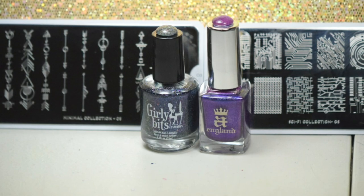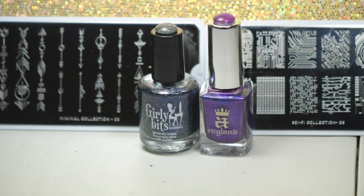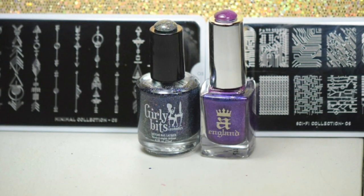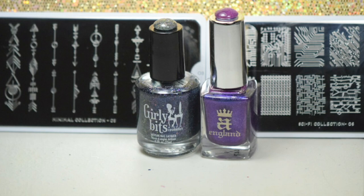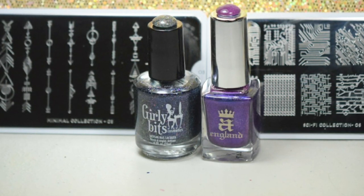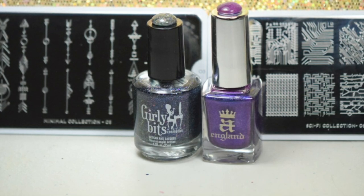So in the March My Manny Wrinkle in Time box you received two sci-fi stamping plates, two gorgeous nail polishes, a little container that had gold foil — which isn't in this picture — along with some water decals as well. For this video I'll be showing you the swatches of the two polishes that were received in the March box.